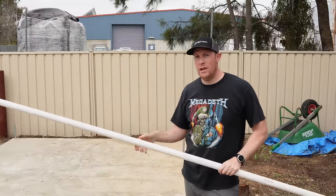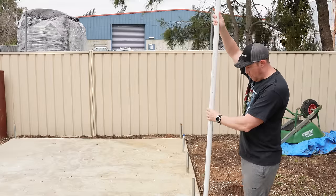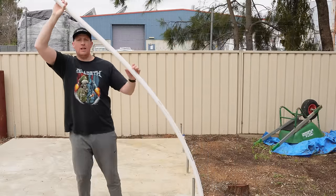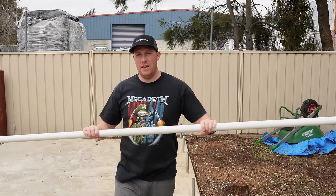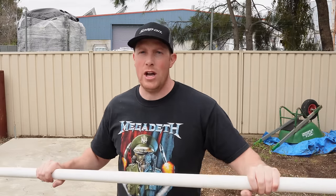First, we want nice even hoops. As you can see when I put the pipe onto these stakes, you can flex it but it puts it under a lot of tension - we don't want that. So I'm going to show you a technique to bend these into really nice hoops. Let's go into the shed and I'll show you how we do it.